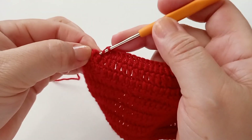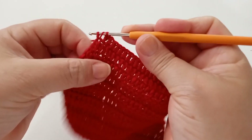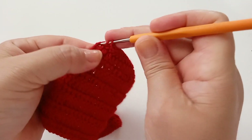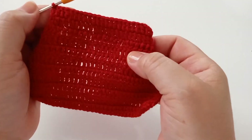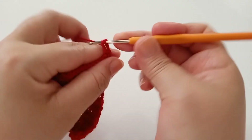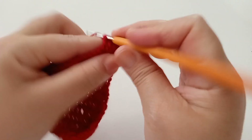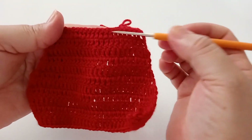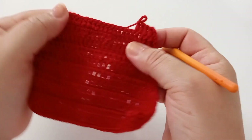Finalizando, trabalho aqui um ponto, e o último ponto é em cima desse. Mantendo um ponto para cada ponto de base. Subo uma, duas, três correntes, viro, e vou trabalhando de novo um ponto para cada ponto de base. Aqui no lado da frente vamos fazer cinco carreiras sem aumento, só mantendo ponto sobre ponto de base. Já fiz duas. Vou completar as cinco carreiras e retorno.